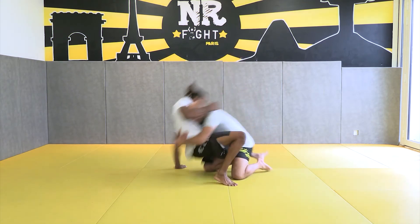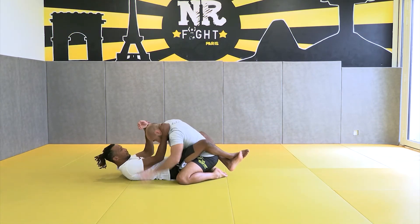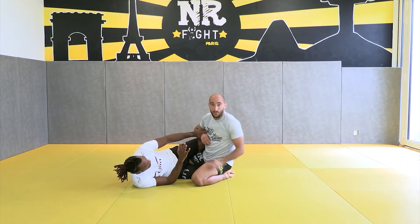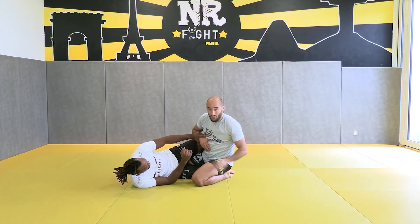Control the head, control the wrist, and he goes for the half guard from there. We will see later how he can sweep from this situation.